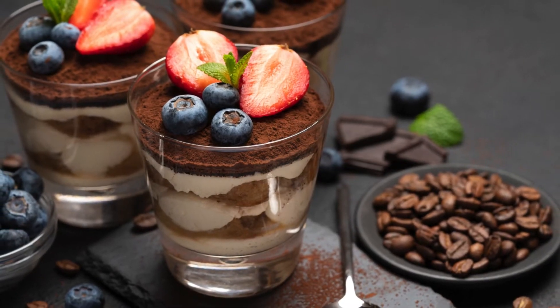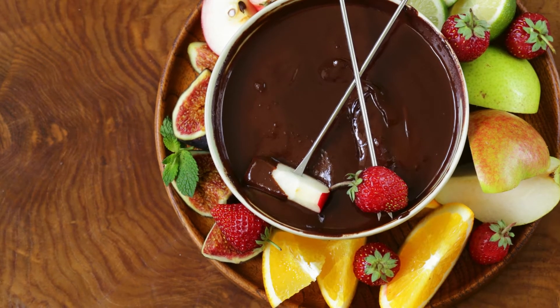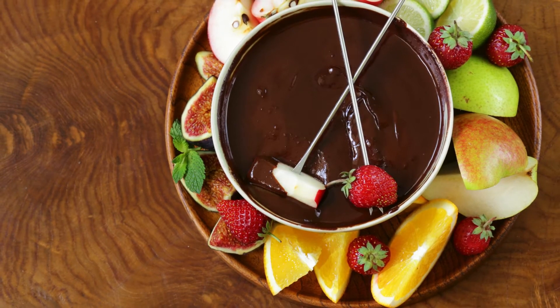Step 7: Before serving, feel free to garnish with fresh berries, chopped nuts, or a dollop of whipped cream for an extra touch of decadence and visual appeal.